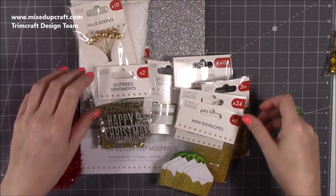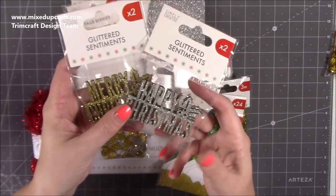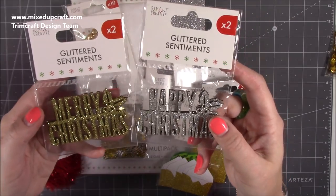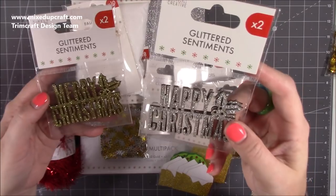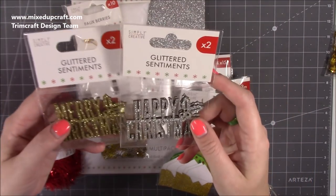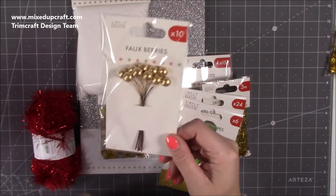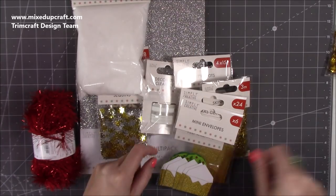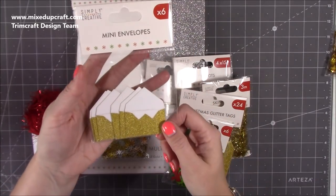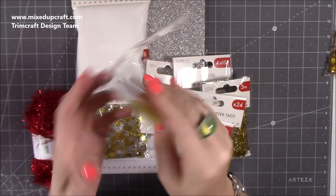Then we've got these toppers — they were really popular when we were crafting at head office. You've got 'Happy Christmas' in silver and 'Merry Christmas' in gold, both wooden and really nice. Then we've got some faux berries, which are going to work great for my wreath this year. And we have these mini envelopes in gold — silver ones are available too — with little foam dots on the back.